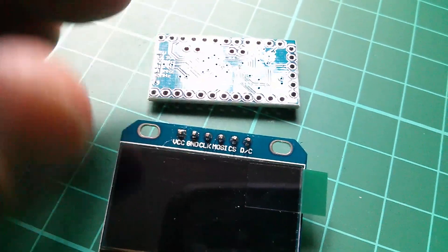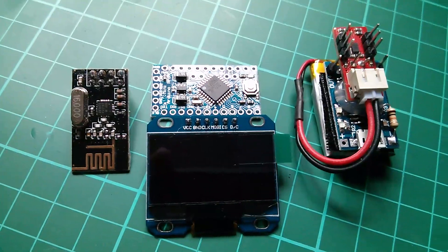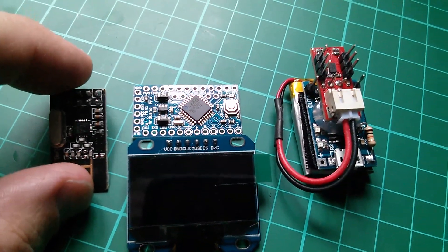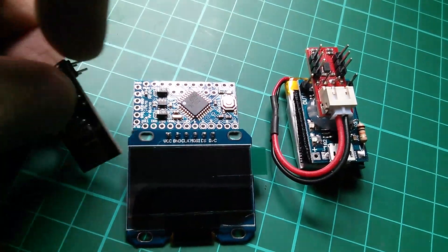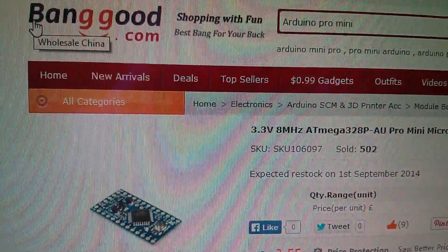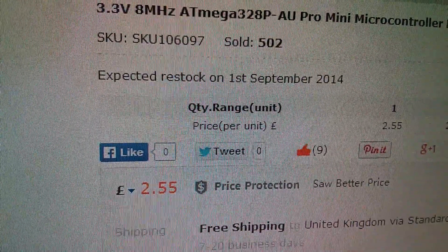The idea is that this thing will be basically folded out flat, but with the ability to bend behind and sandwich behind the OLED. The OLED will wire directly to the low numbered digital pins of the Arduino, the NRF transceiver will sit to one side, and the battery stack to the other — all folded in to make a sandwich of parts. The 3.3 volt 8 megahertz Arduino Pro Minis came from Banggood at £2.55 each with free shipping, part number SKU 106097.